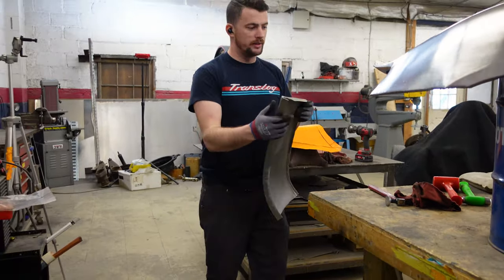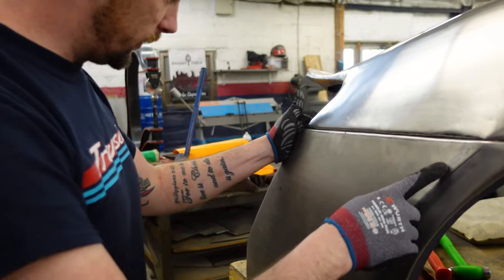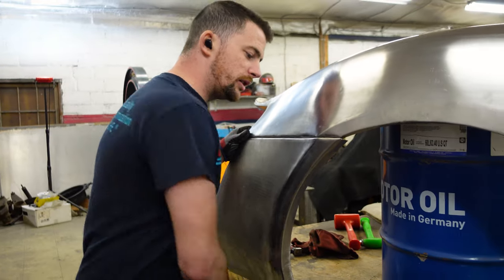Let's do a little bit of adjustments here first — stretch here, shrink there.